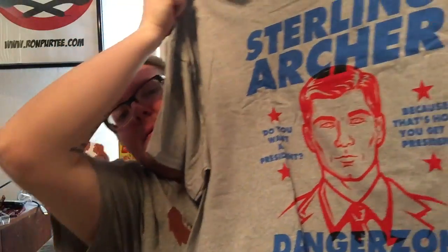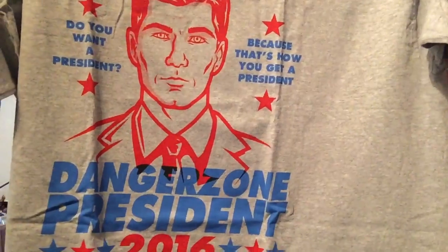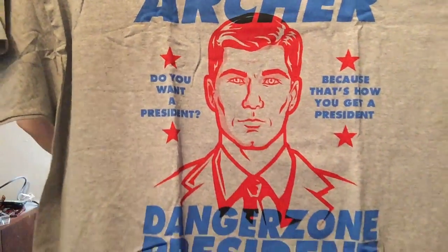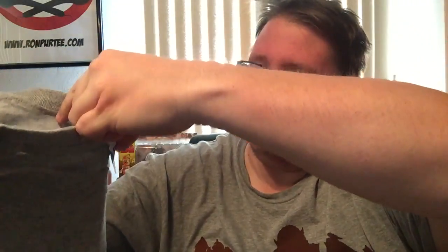Very cool. There is an Archer shirt. Let's see here — Sterling Archer, and the bottom says 'Danger Zone President 2016.' This is probably the coolest t-shirt yet. Sterling Archer, Danger Zone 2016. Get a good look at that. I like it a lot. So we'll fold that up and put that over here.